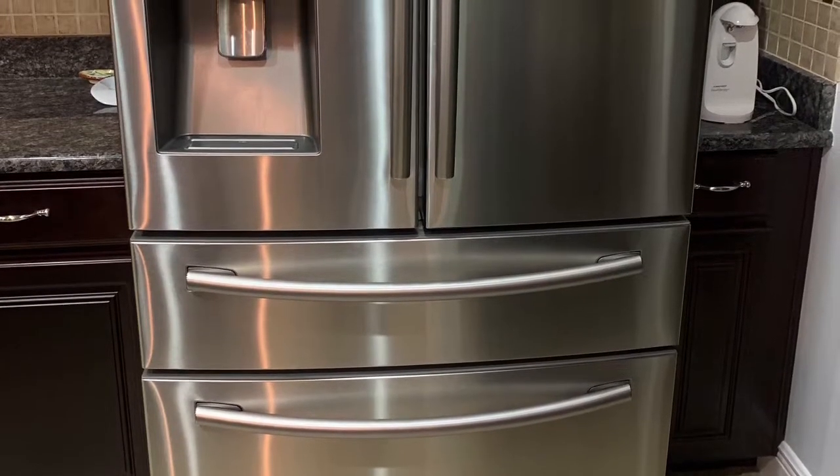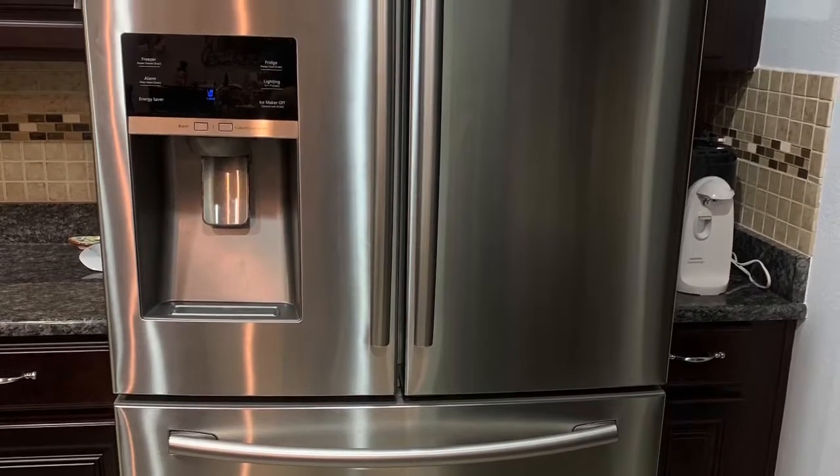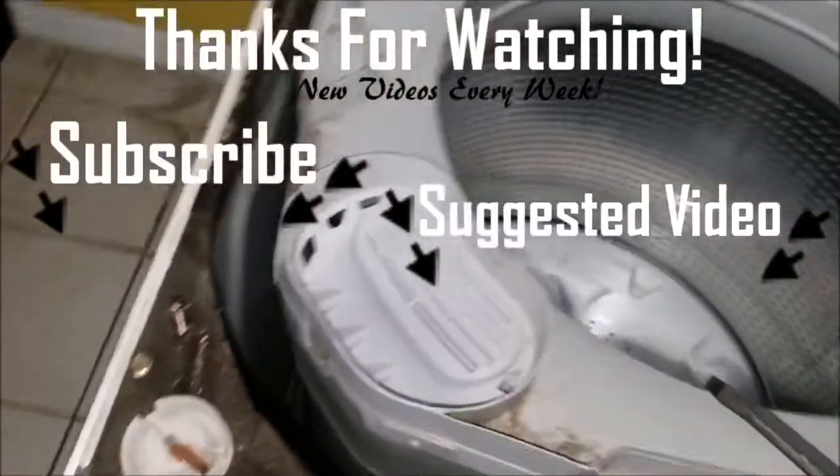This is a fairly new Samsung refrigerator. Thanks for watching — if this video helped you in any way, please give us a thumbs up and subscribe to our channel for future videos. Thanks for watching.